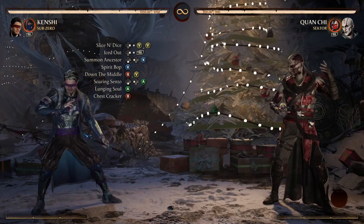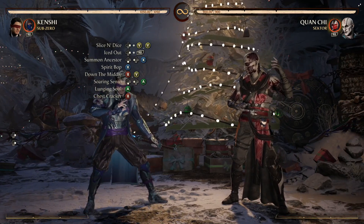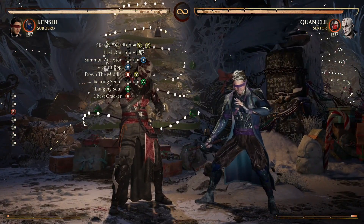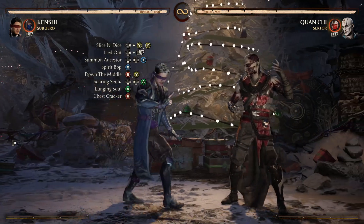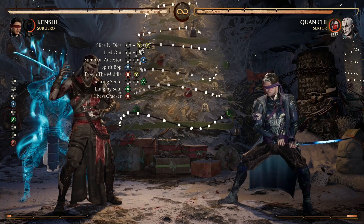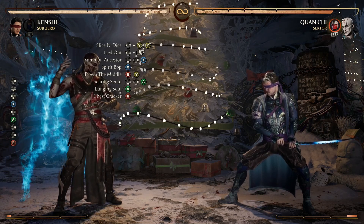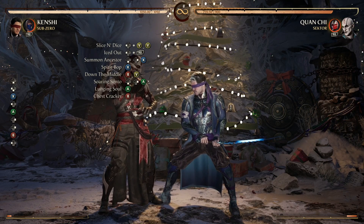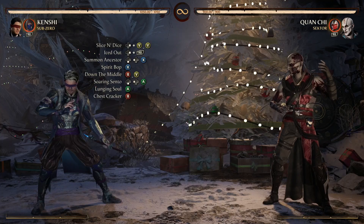After lunging Sento we're going into Chest Cracker — the standing-four. You will need to do a full dash forward before you go into that standing-four. This will put you on the other side of your opponent with your opponent in between you and Sento. You want to press the standing-four input right as your opponent is at Kenshi's head level — they'll drop just a bit after that and the standing-four will hit.